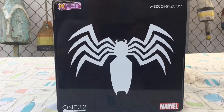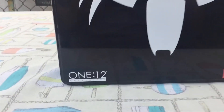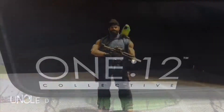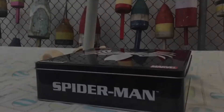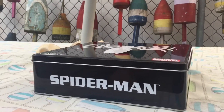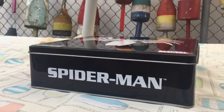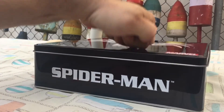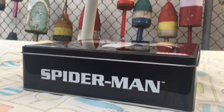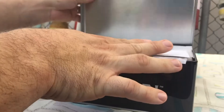We're going to take a look at the PX Preview exclusive Mezco Spider-Man. Some Mezco figures come in cardboard boxes — most come in cardboard boxes — but others come in tins. This Spider-Man comes in one of those really neat tins. I think that's super cool — a little bit of a throwback to like a 50s style. It makes the figure feel a little bit more special.